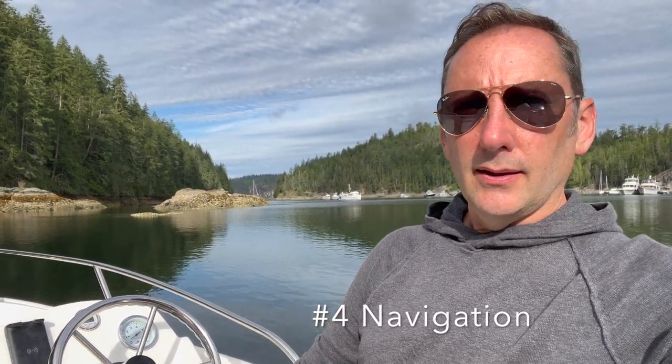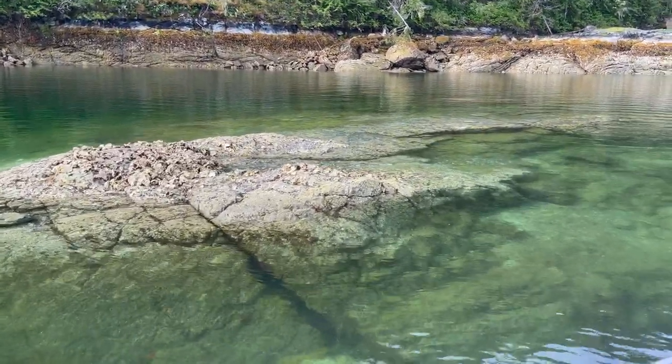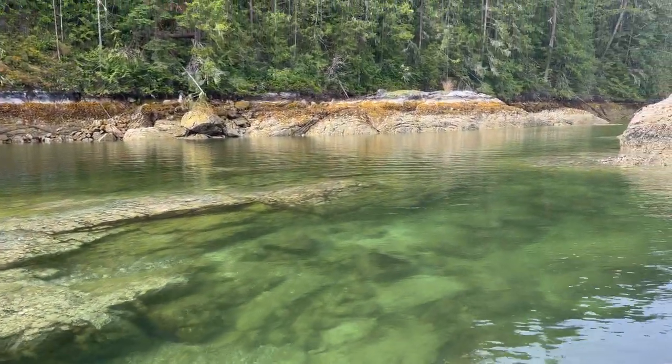The fourth thing is navigation on a dinghy like this, especially in Desolation Sound where there are hazards just underneath the water everywhere. If you're a local you probably know where they all are, but we're not. Charts are key to make sure you don't blow up a prop, damage the boat, strand yourself, or worse.